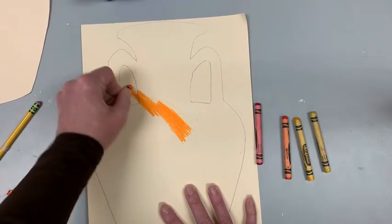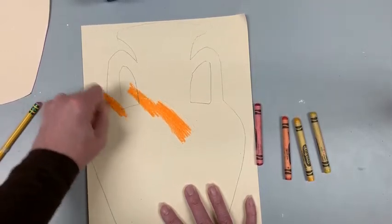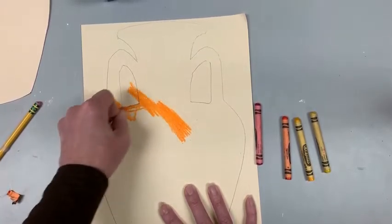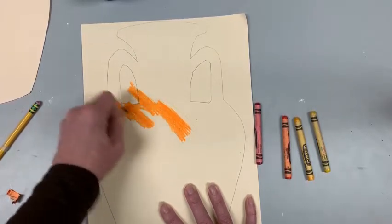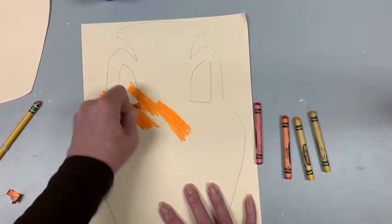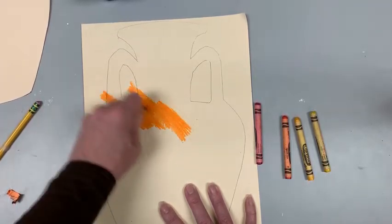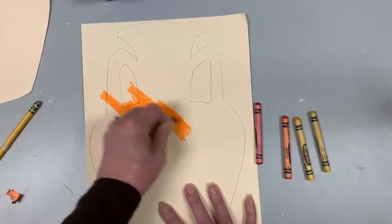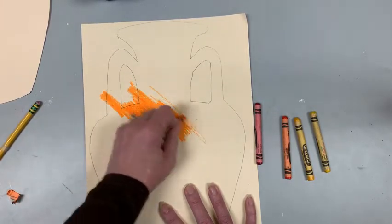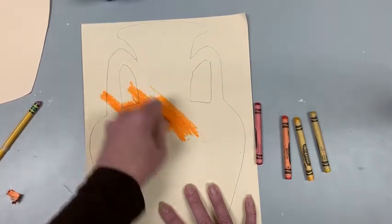We're going to cut this out, so do not worry if you go over your lines — that does not matter. You're just going to keep coloring until you get this whole thing done. The goal really is to get the wax of the crayon onto the paper, because the paint will not stick to the wax. But if you have light spots, the black will definitely stick.